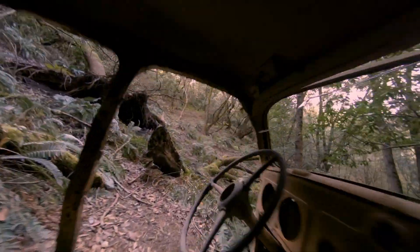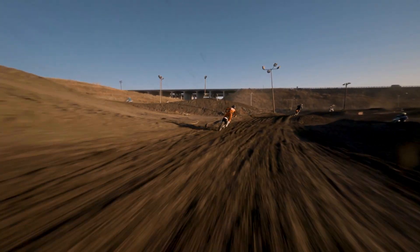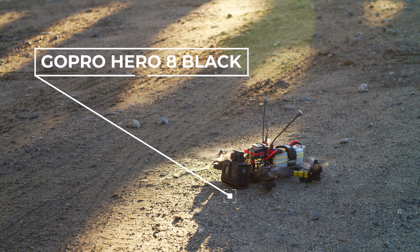FPV drones are amazing. They can fly through tiny gaps, do crazy acrobatic maneuvers, and just get amazing shots that you can't get with a traditional camera drone. But until recently, most FPV drones have only been able to carry small action cameras like GoPros, and sometimes a GoPro just won't cut it.